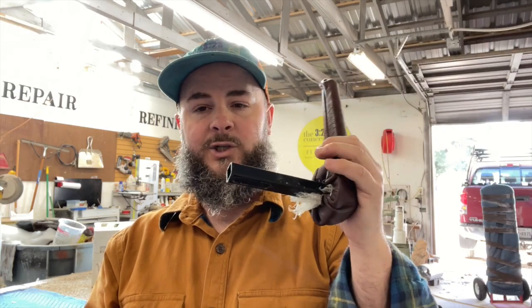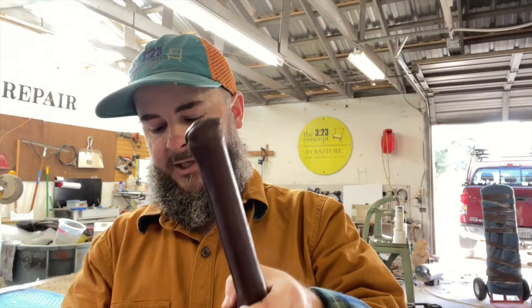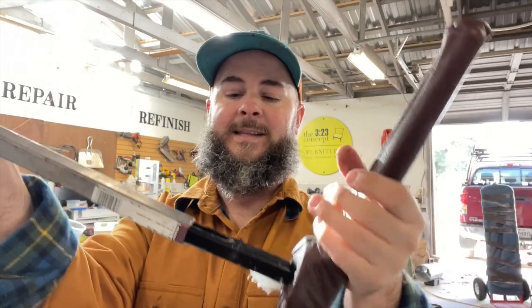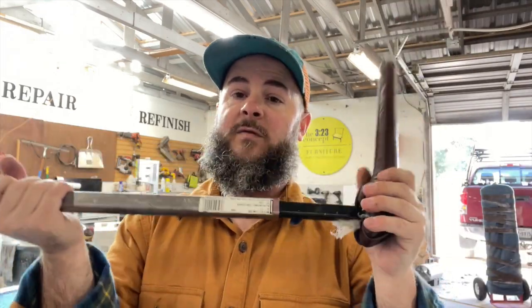Two things you want to make sure of: your inside and outside diameter are the same as the original. In this case, we needed a five-eighths inch tube that slides into the three-quarter inch tube, so you want a five-eighths inch inner diameter and a three-quarter inch outer diameter. This should slide in just fine. From here, we basically set the old tube on the new tube and mark where all the bolt holes were, then we're going to drill those out with our drill press.